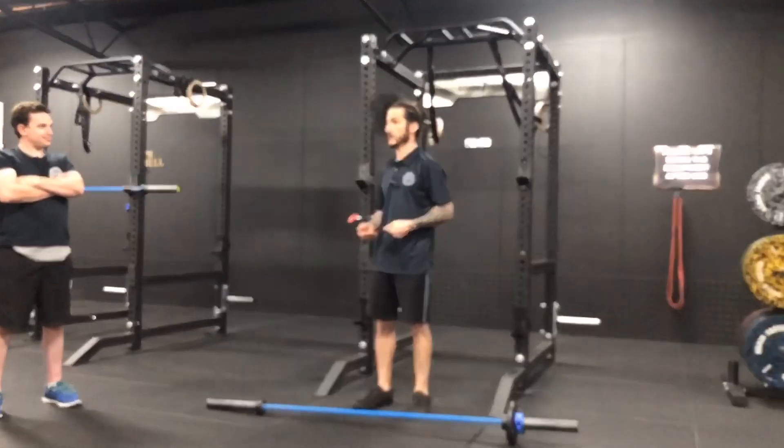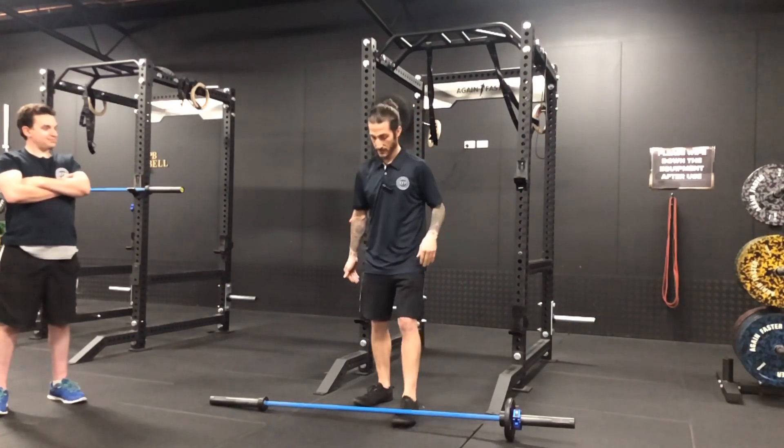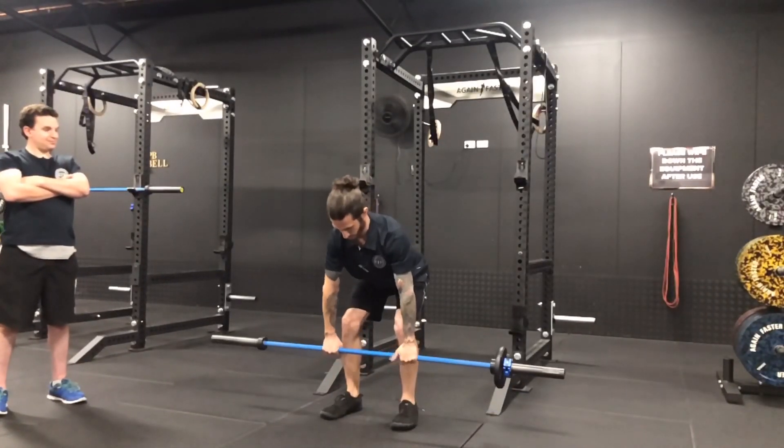Sticking with that same process, the bent over rope. We've got the weight off to one side. Your same technique as before — we hinge.